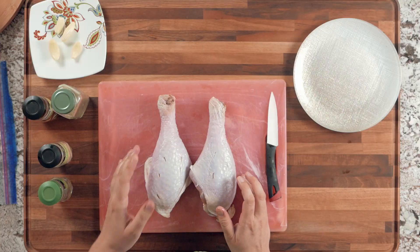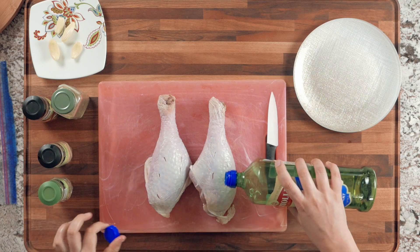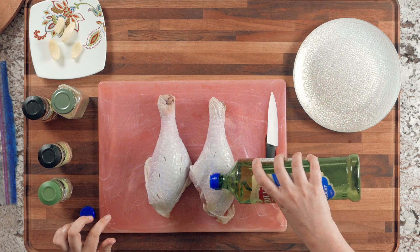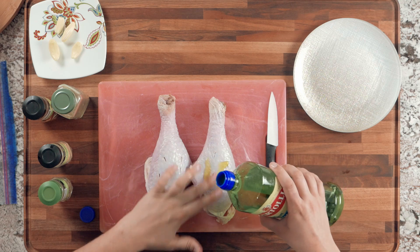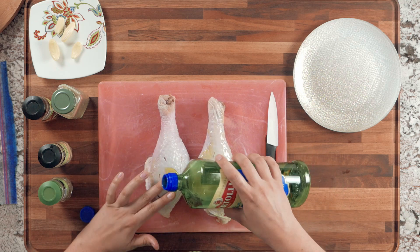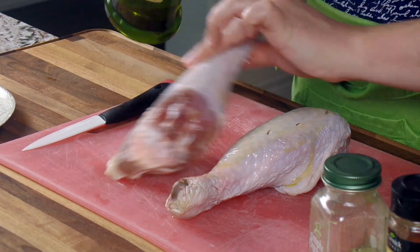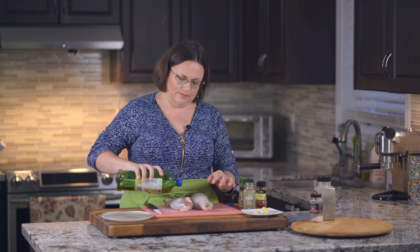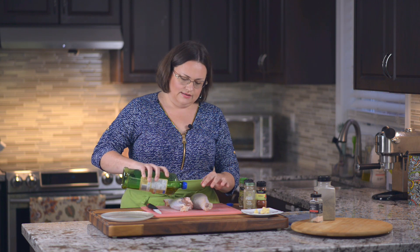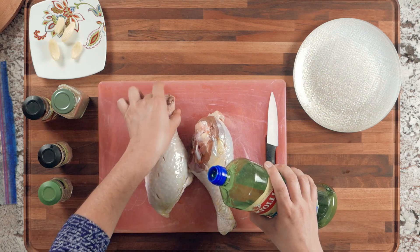Next, take some olive oil and pour it on top of your turkey. Turkey likes melted butter too — you can use that instead — but I use oil for two reasons: turkey benefits from the extra fat, and it also helps the spices stick better. Just pour some oil and rub it all around.